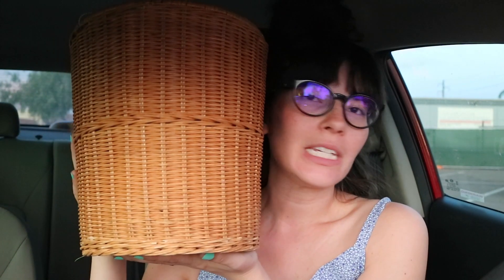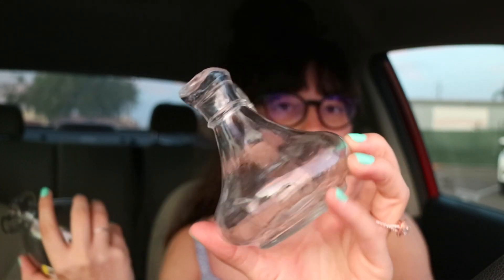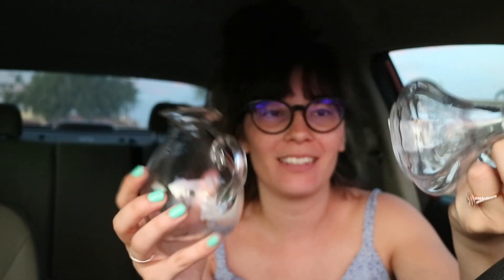We've got some golden hour lighting — it's about sunset and there's a really nice view. Here's some of the stuff I picked up: I got this basket, probably meant to be a trash can, but I could put a plant in it and I was thinking of doing a DIY where I add legs to it. I got two propagation vessels — one that looks very similar to one from my previous thrift haul that people told me is used for oil and vinegar. This one was 69 cents and the other was 99 cents.